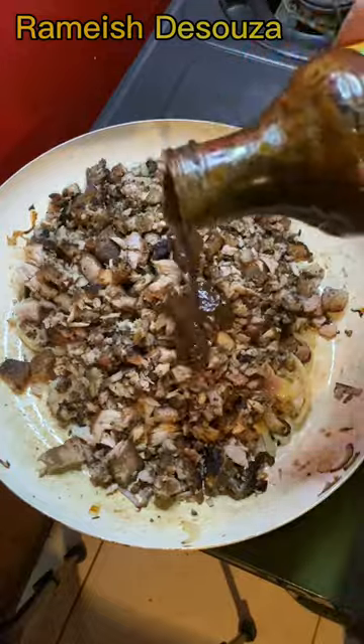Same speed chop. Sauté onion, add the pork to the pot with Jerk Sauce, and combine.